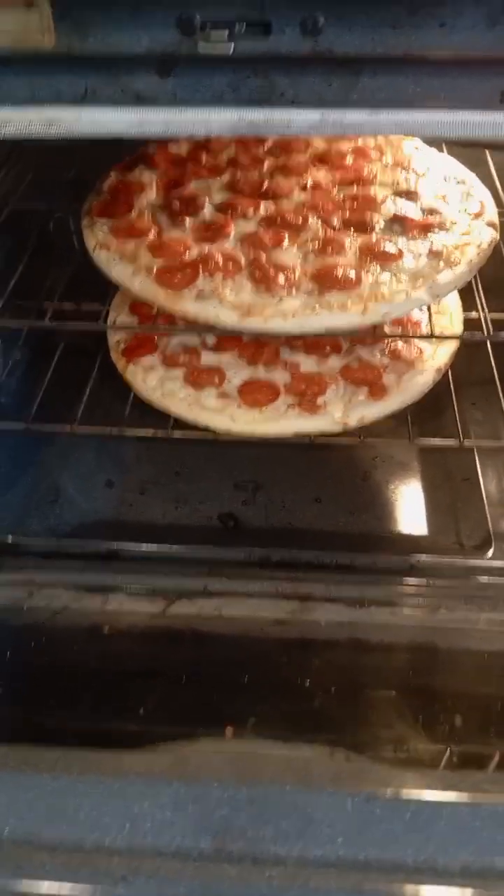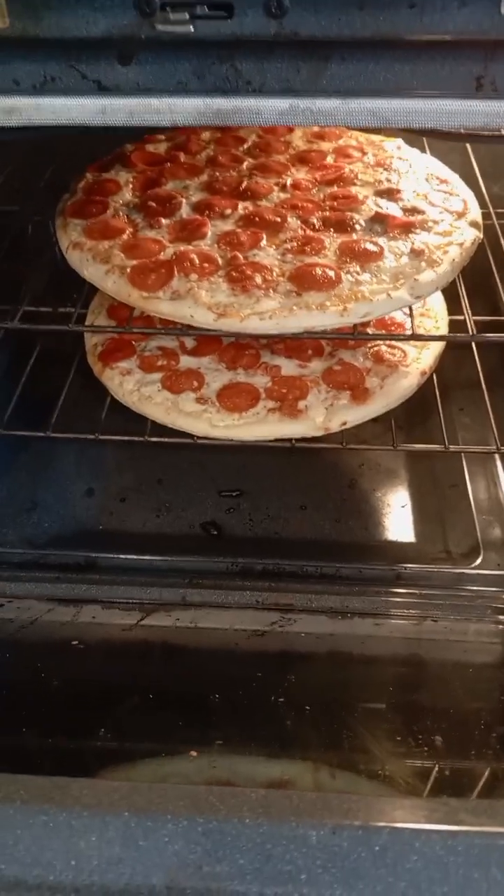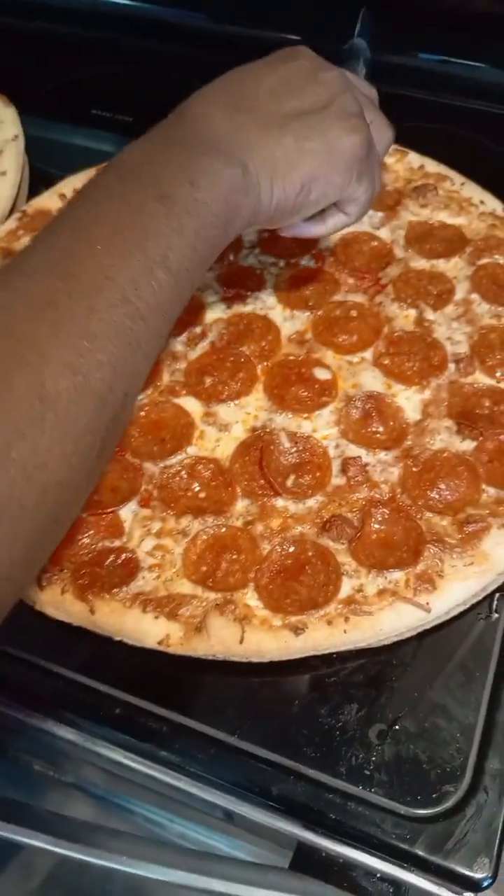All right. So, it's done. Pizza is done. I'm going to cut it up in a minute. All right. So, let's cut the pizza.